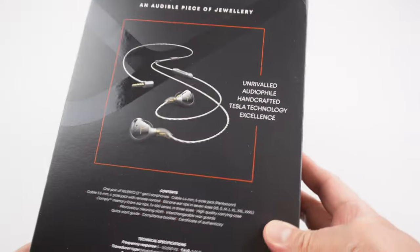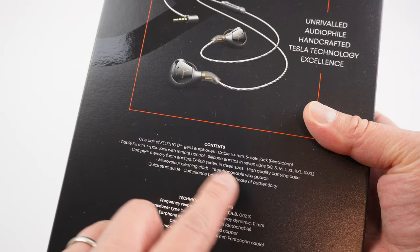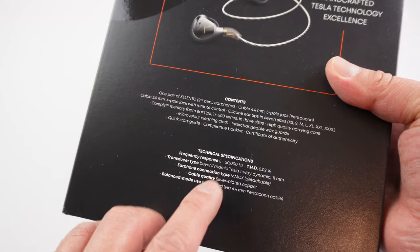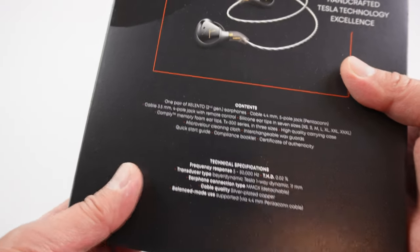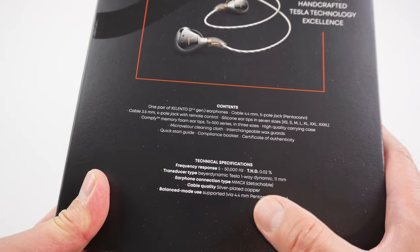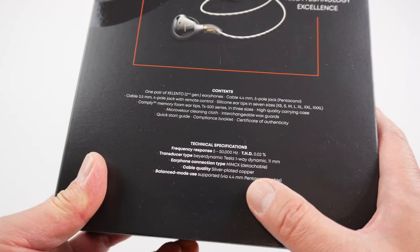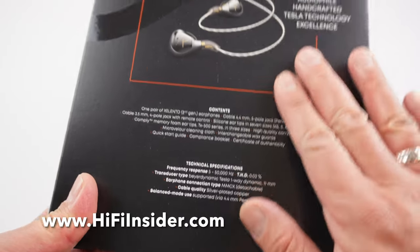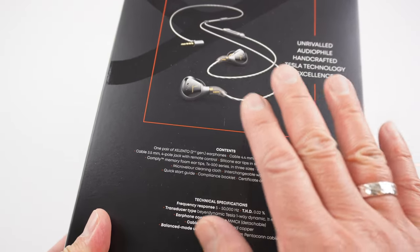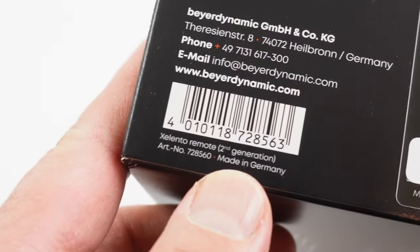Around the back you have another picture of the earphones with the inline remote control, and a what's-in-the-box section with technical specifications — I'll put a link to their website in the description. It's a 16 ohm earphone with a sensitivity of 114 dB, so this is ultra sensitive. You do not need an amplifier to enjoy it at full performance potential, and it's made in Germany.